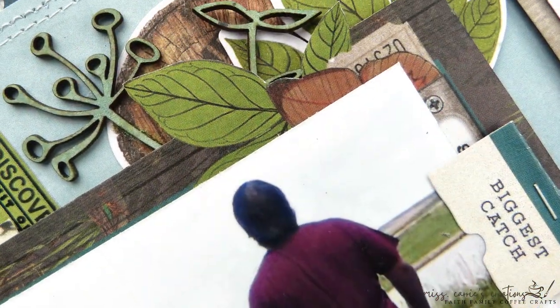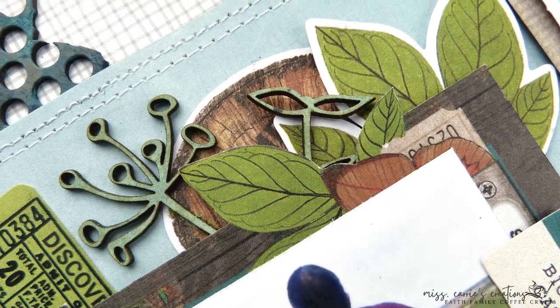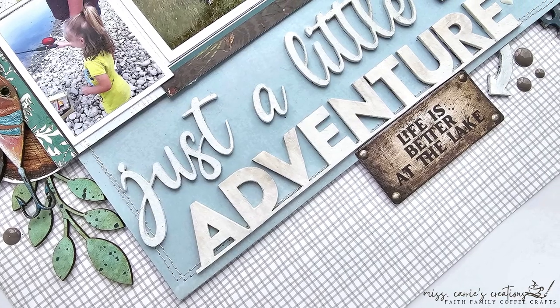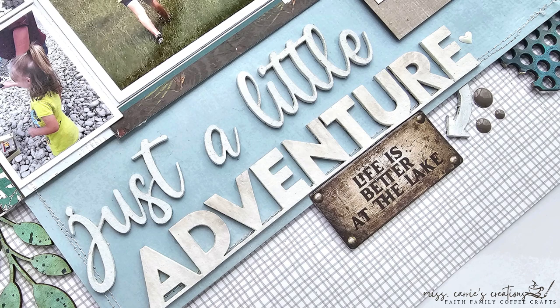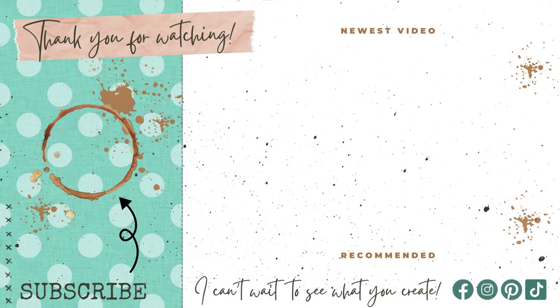If you enjoy pinning projects to inspiration boards, I have placed still shots of this project on the Dusty Attic blog and on my website for you to use. To see more creative ideas, visit the Dusty Fanatics group on Facebook. Thank you for joining me today. If you have any questions about the project or the supplies listed below, feel free to post in the comments. I hope you have a wonderful week and I can't wait to see what you create.